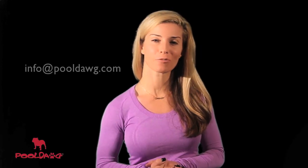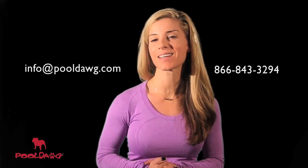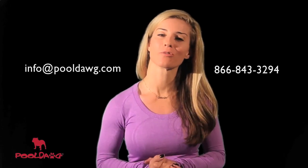After that, you're ready to go. If you have any questions about this product, please email us at info@pooldog.com or call us toll-free at 866-843-3294.